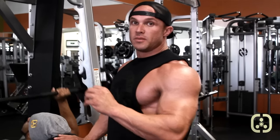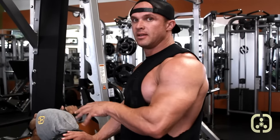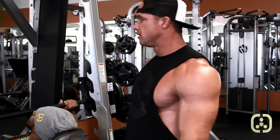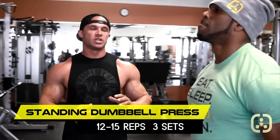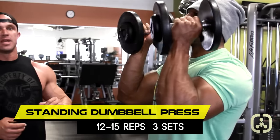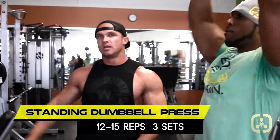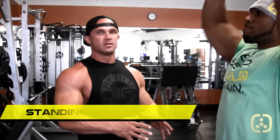We're going to be going heavier on this set, then doing a lighter set with standing dumbbells to finish off. These are a variation of an Arnold press — we're going to start out in a hammer position and go up and rotate. We want 8 to 10 reps on the Smith machine and 12 to 15 reps on the dumbbells.